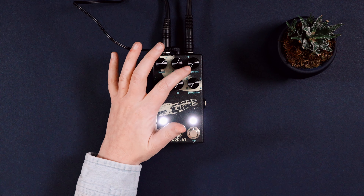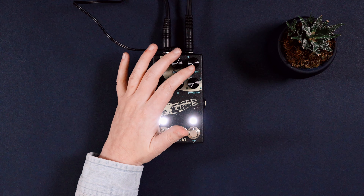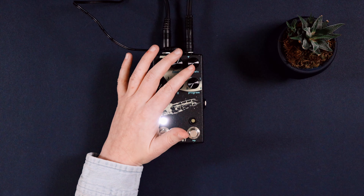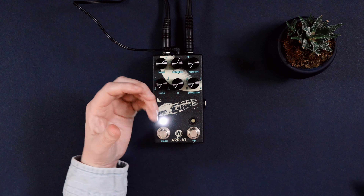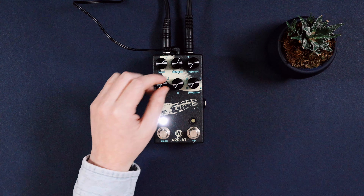Next to the dampen knob we have the repeats knob, and it basically does what its name says — it adjusts the number of repeats. If you open this knob all the way up it will go for an infinite number of repeats.